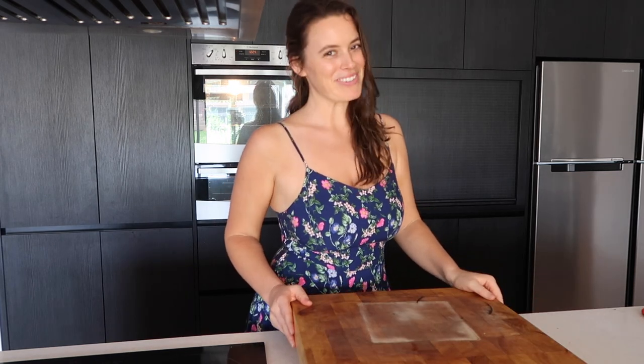Thank you so much for tuning in and watching part 3 of my frittatas. I would love to know what you put in yours, how you went with it, if you liked these flavors — let me know what you experiment with, I may do a video experimenting with it too. I'm sending you so much light and love wherever you are in the world. Make sure you click the button below to subscribe so you don't miss out on any more videos. Have an amazing day, bye guys!